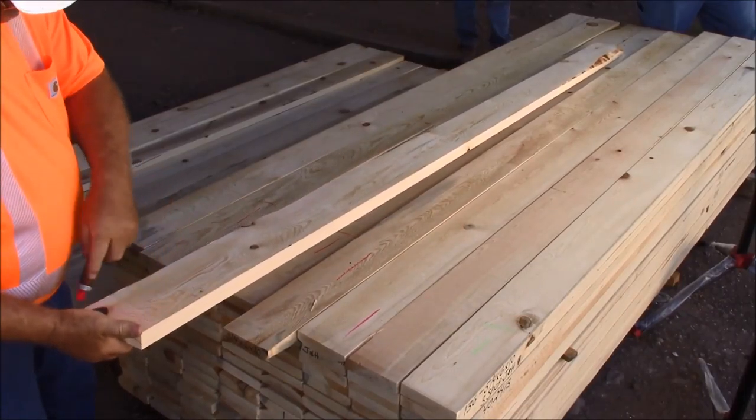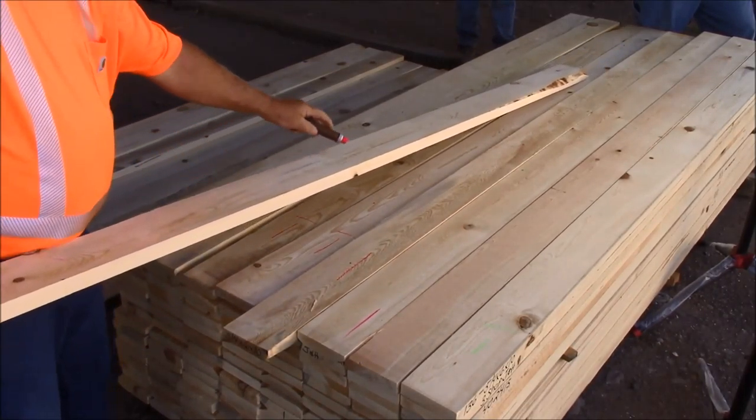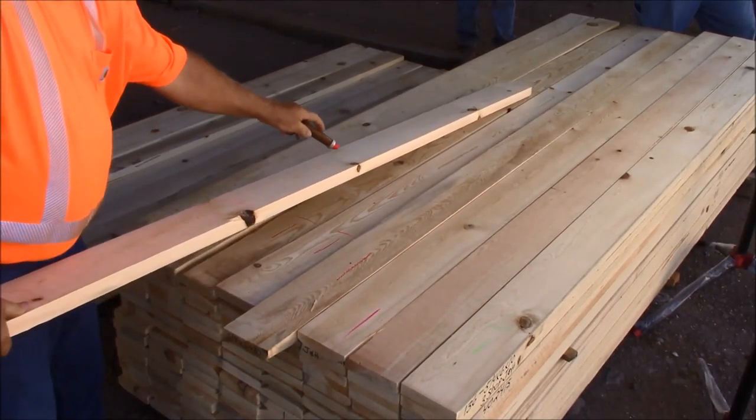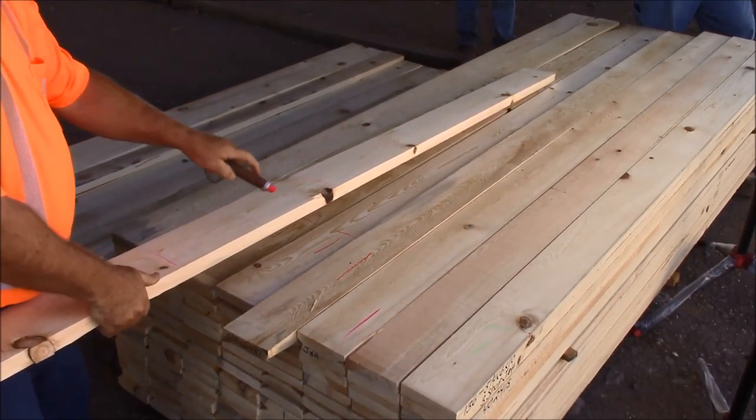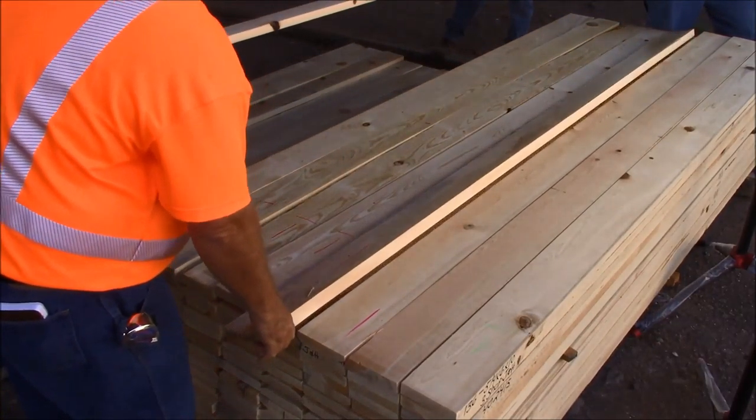Here we just have a natural finger joint board. We cut the notch out here and here, then finger joint back together — makes a beautiful molding. 3 shop.